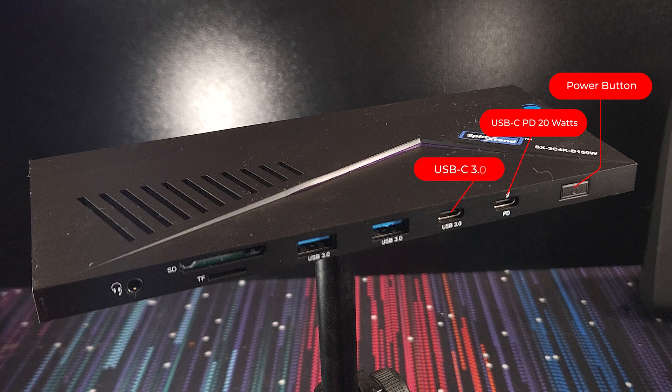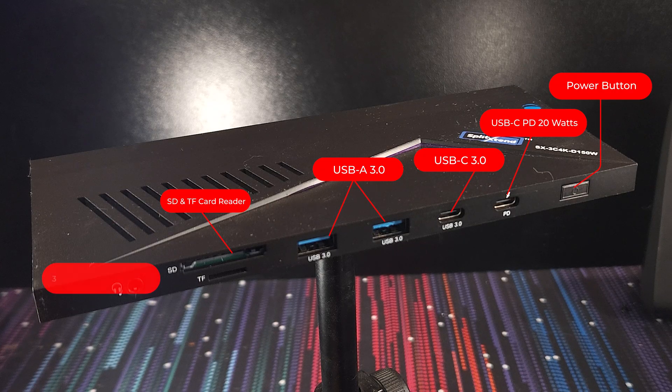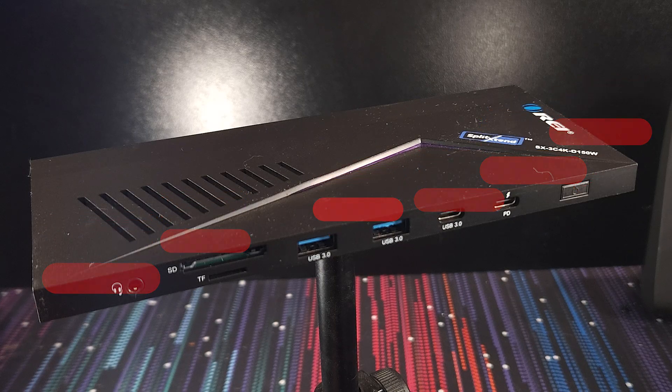You'll also find another USB-C port, which is perfect for connecting other USB-C peripherals but maybe not so good at charging. Then we have two USB 3.0 Type-A ports, an SD card slot and a TF or micro SD card slot, which is great for pulling data off those cards. And finally, there's a 3.5mm combo audio jack for your headphones or microphone.